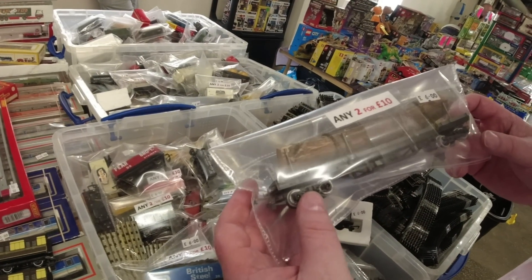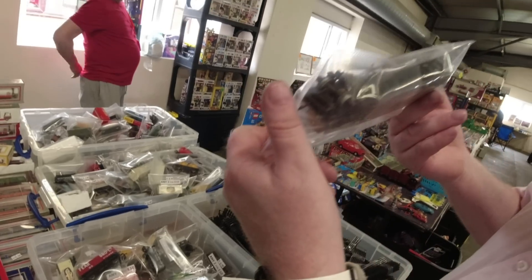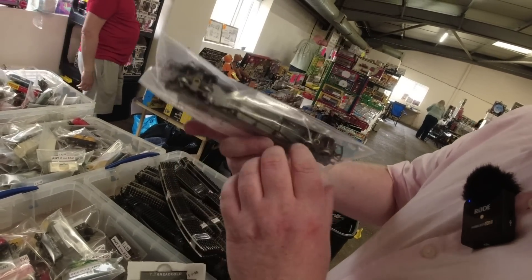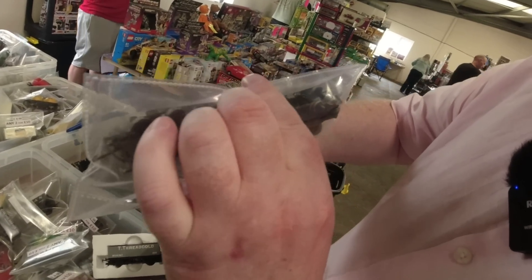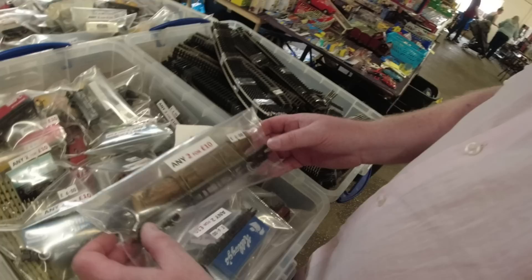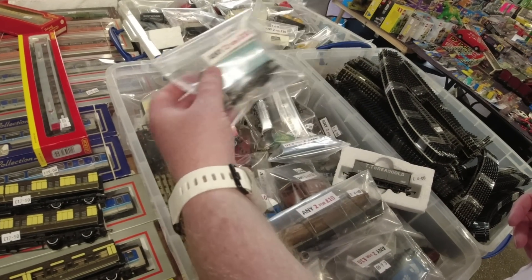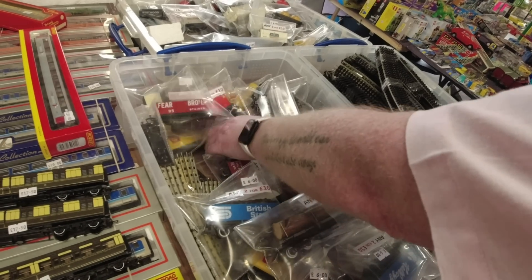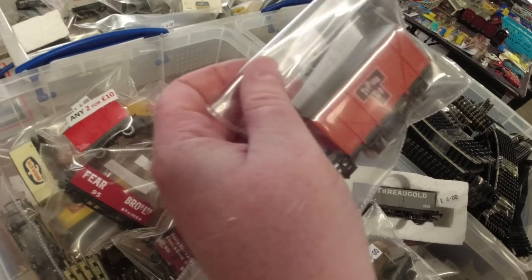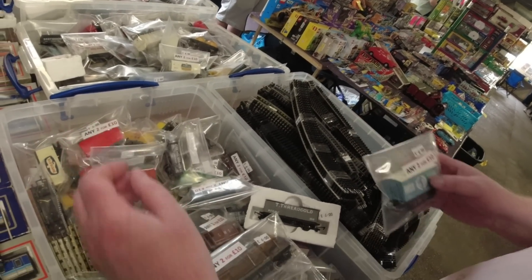Look at that. I think that's Lima. No, it's not, because it's made in England. I cannot see - I'm looking at the couplings. The load's been added. We do need to get a fish wagon at some point. We keep saying we will. That's Lima. Yes, it is Lima. It's not bad though for the prices - five pound, six pound each, two to ten.